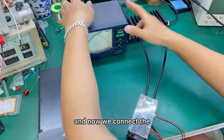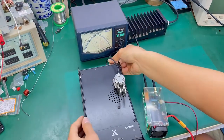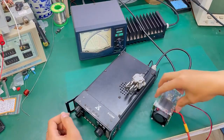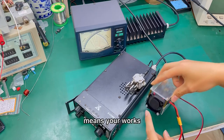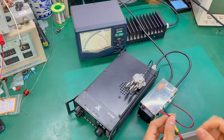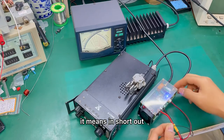Now we can add the power meter to see the result. If the fan is rotating, it means it works. And if the light is turning on, it means it is shut down.